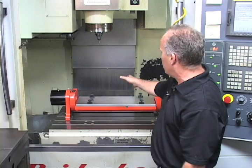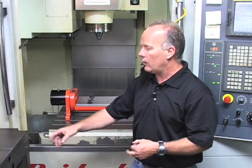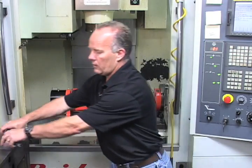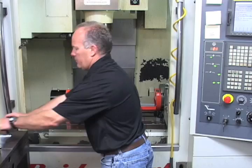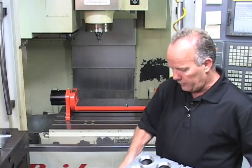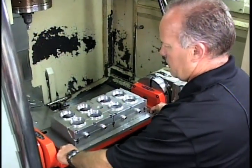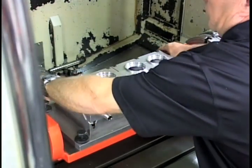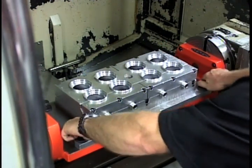Now we'll take this one step further. We'll remove this subplate and put on a fixture we designed for a customer where they machine eight motorcycle lights at a time from a raw casting to a finished part. I'll take this off and put this fixture on with eight motorcycle lights already loaded in. We'll put our Juergens ball lock shanks into the holes, tighten them down with the provided thumb screws, and we're ready to start machining parts.